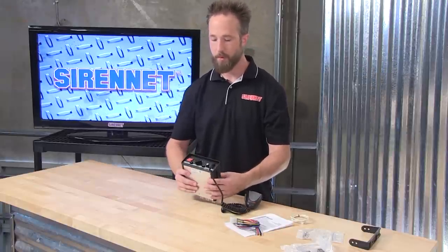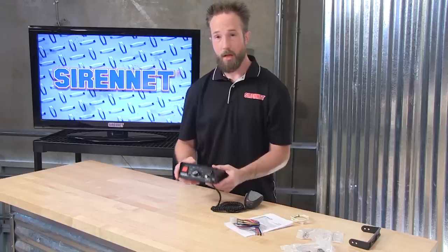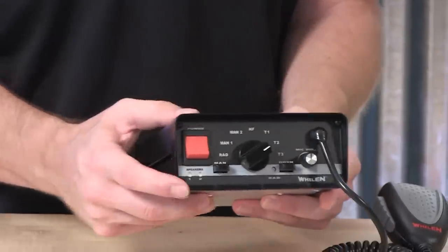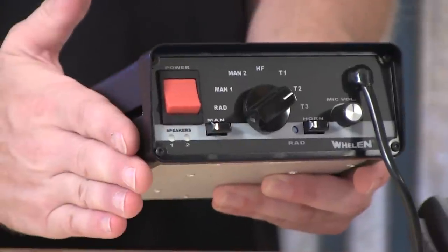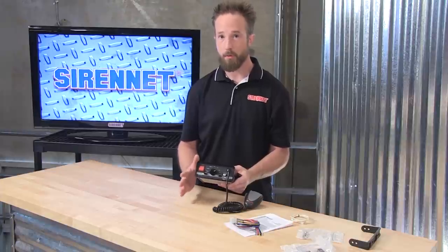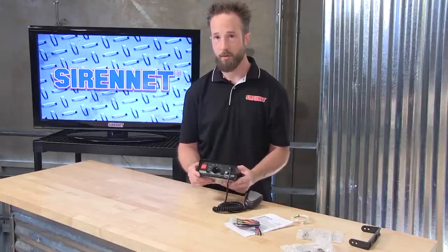As you can see, it's very clean and very compact, with protection on the back with its own inline fuse. So if you ever have any problems, go ahead and check the fuse on the back of the unit. A neat feature that Whelan has done with the 295SLSA1 is that they've tied in a pair of indicator lights on the front face. These indicators give you diagnostics on both the voltage the 295 is seeing and the speaker connections, so if there's anything going on with the electrical system or the siren speakers, an indicator light will flash to let you know to check something on the vehicle.